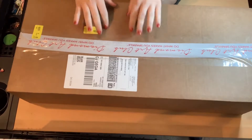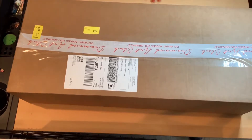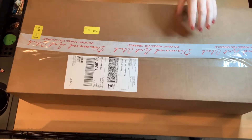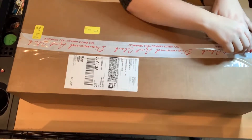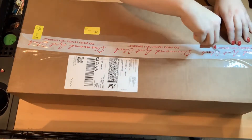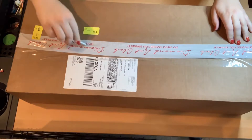Sorry, the lighting isn't perfect, but it's dark outside. I don't have the sunlight helping me out and I haven't bought new lights yet. So you'll have to just bear with it, but I think we can make do.